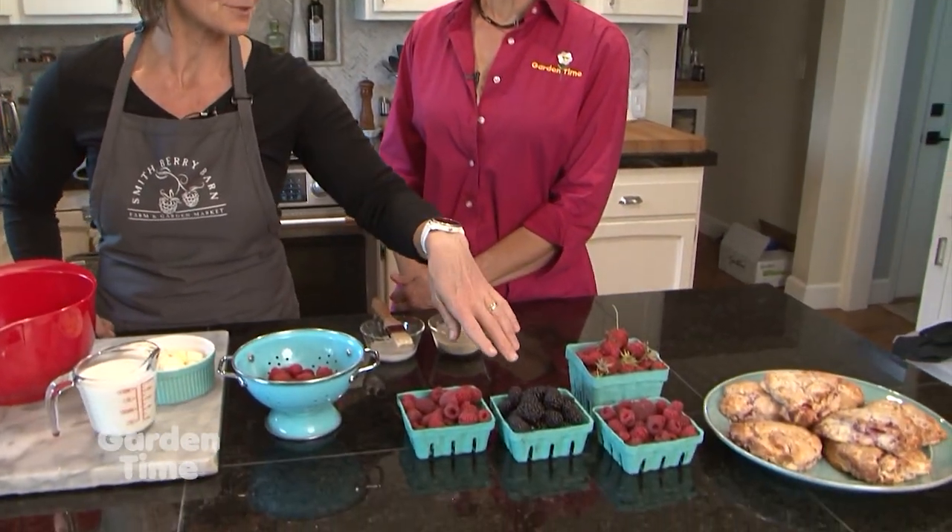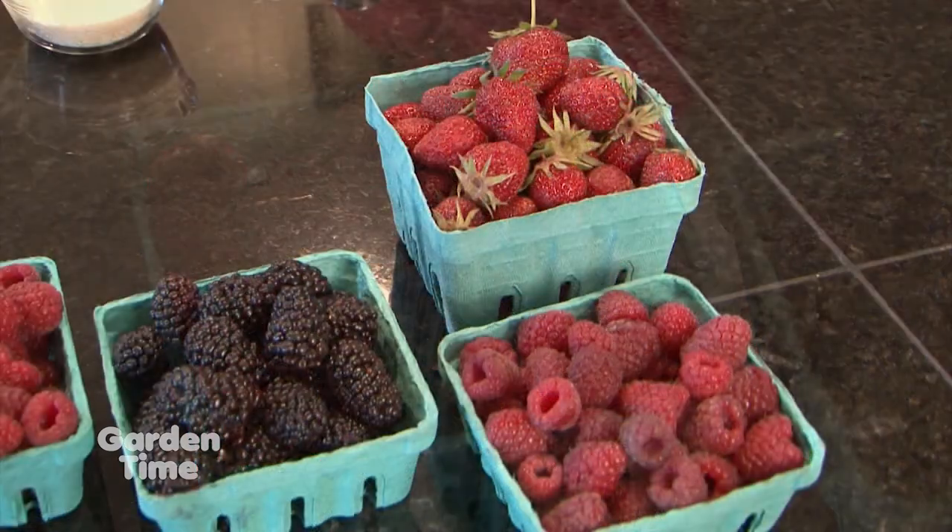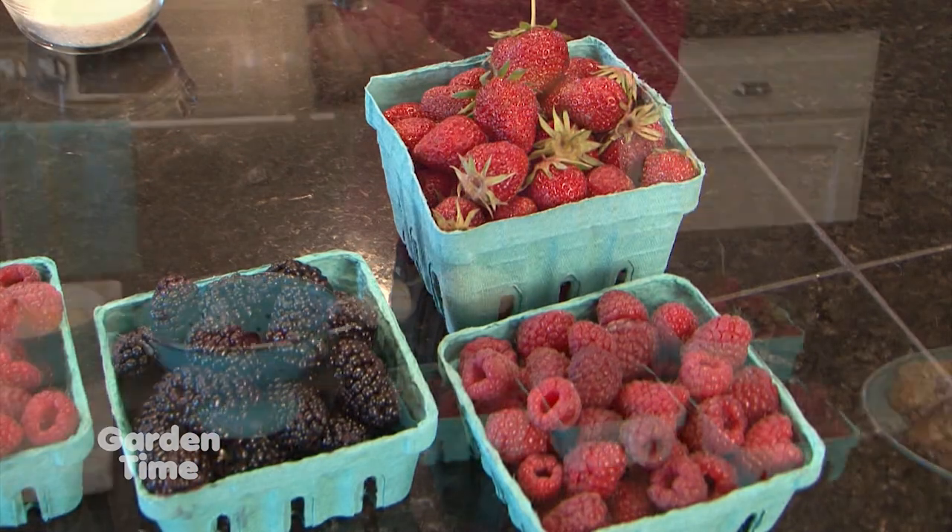I'm at Smithberry Barn with Joelle, and it is berry time — specifically strawberry time this weekend. They're getting finished with strawberries but do still have some. They're also moving into raspberries and have some early-season obsidian blackberries, so there are a lot of choices but it is the time to get strawberries. Today Joelle has a recipe for us using raspberries, as they're a little bit easier to work with. Strawberries are fine in the recipe too. This is a mix-in scone recipe, so you can make a scone and put pretty much whatever you'd like in it. Frozen berries work really well, though she's doing fresh today.